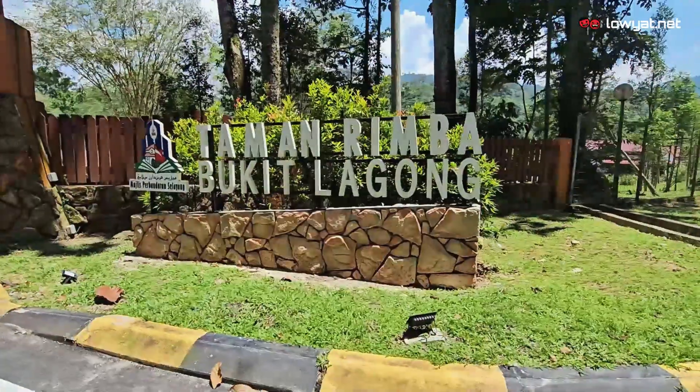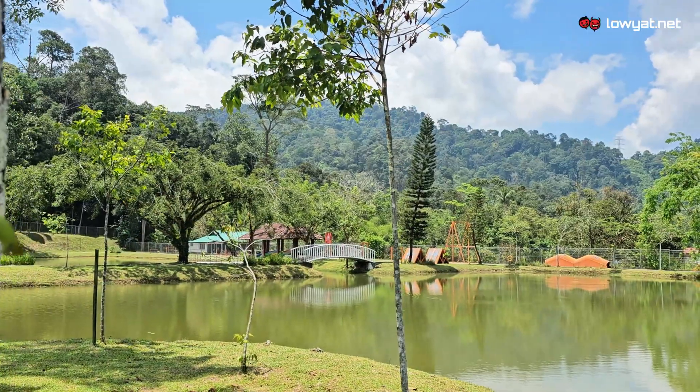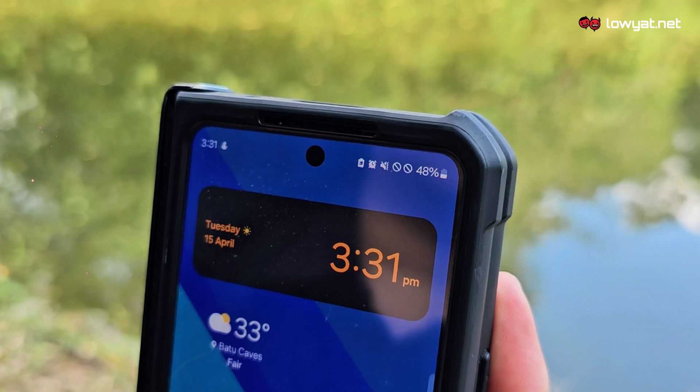So today we're here at Taman Rimba, Bukit Lagong, which is situated not far away from Kuala Lumpur. And apparently I've been sent here because it's remote enough where there isn't any cellular signal. So if you're stuck out here somewhere remote with absolutely no signal, fear not as I've been provided with a solution for this exact made-up situation.